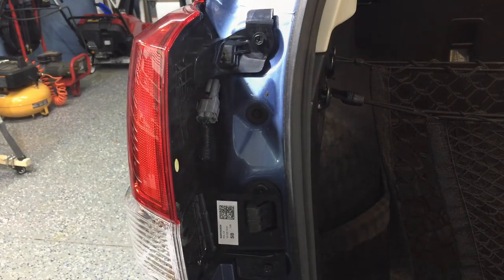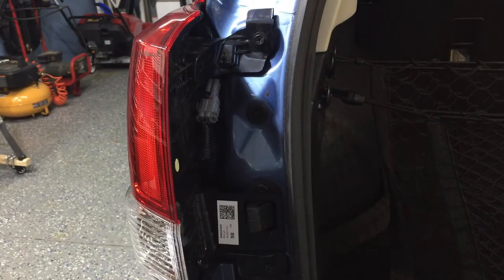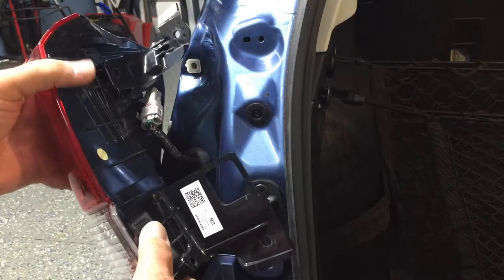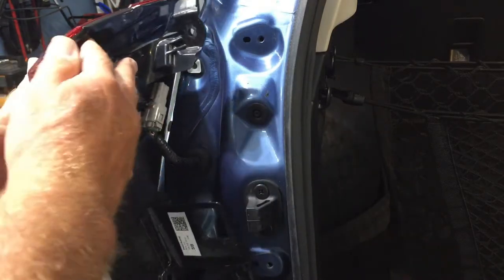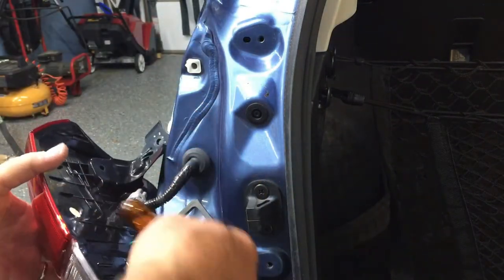You will need to take those bolts out — this is a 10 millimeter socket. Now this lamp just slides back and pops off, giving you access to the turn signal bulb. You can unplug it for easier access. From what I can tell, the brake lights and other lights are LEDs and I don't see where you can replace them individually — you'd replace the whole plastic unit. But the turn signal bulb you can replace today.